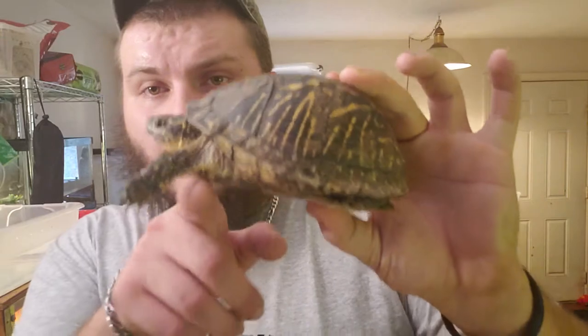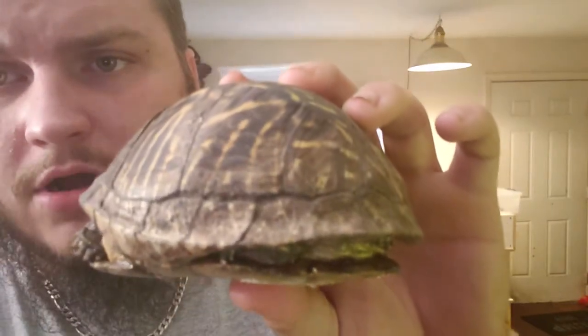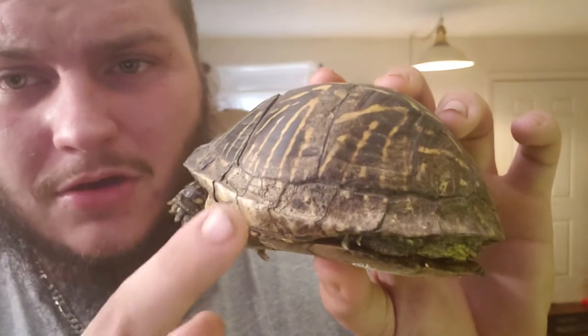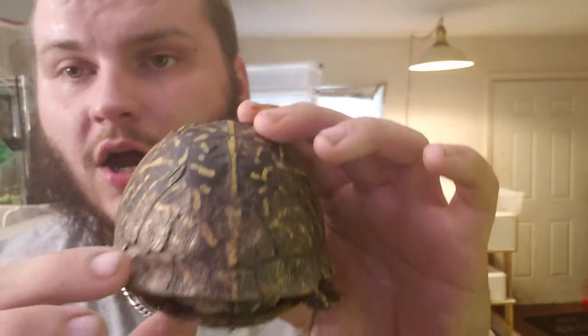This is my female — flat plastron. She is older. You can see how rough her scutes are on her carapace. Sorry, I'm probably not pronouncing it right. Either way, she's a really pretty animal and a really active animal.